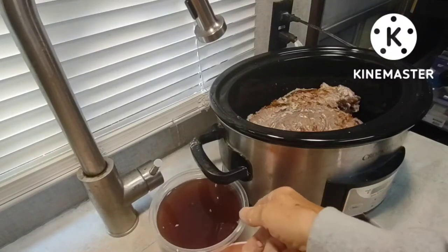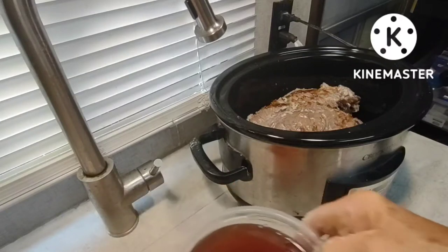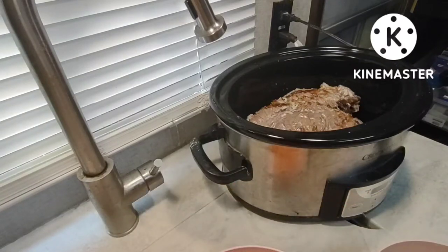I have to add in the reserved liquid, and I see some cloves floating around in it. Bad boys — get out.